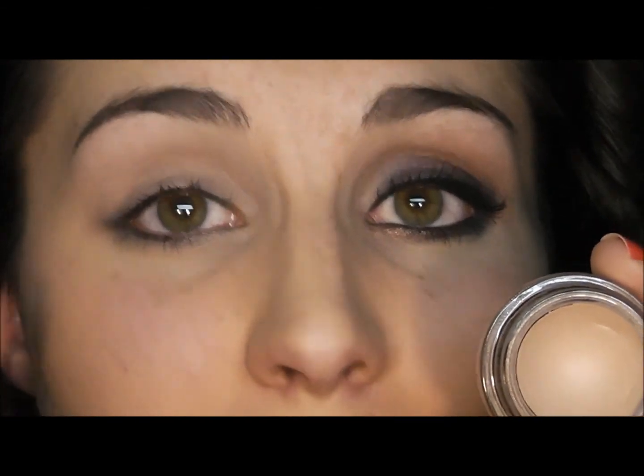To start, I'm using a skin tone primer all over my eyelids, lash to brow bone, just to make sure that the colors that I'm using really pop.